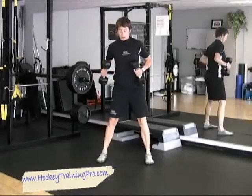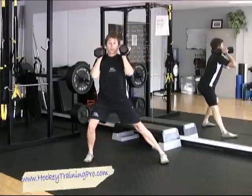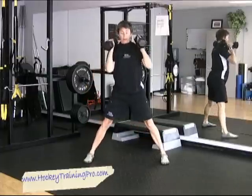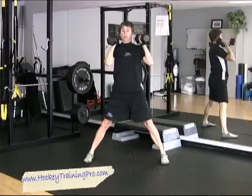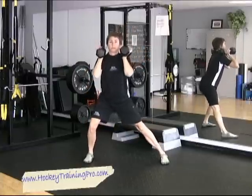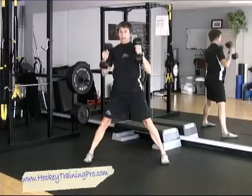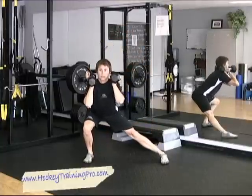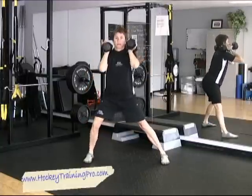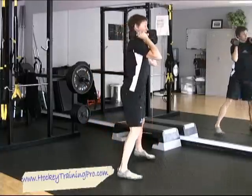We want to make sure that we work in the lateral fashion because that's the way we're going to be striding. So we'll just do a squat lateral — this leg stays straight, start nice and easy. You should feel a stretch on this groin as you step to this side. My chest stays up and my hips reach back.